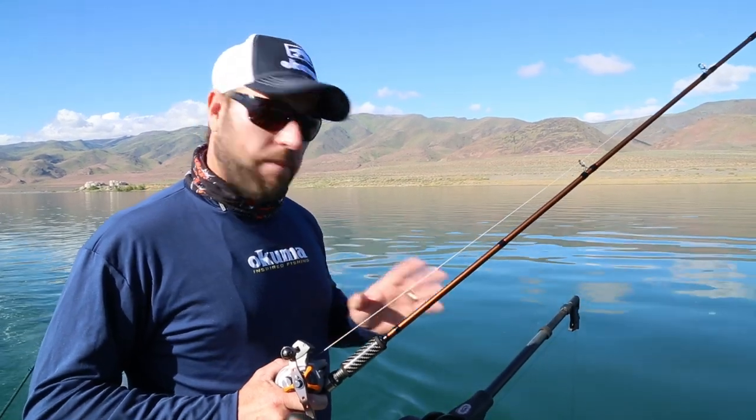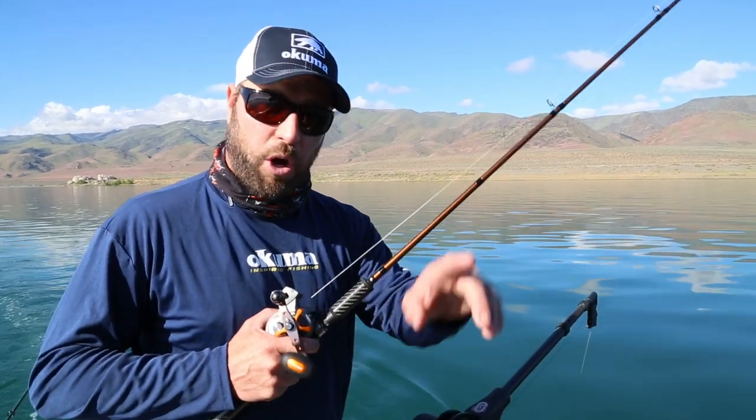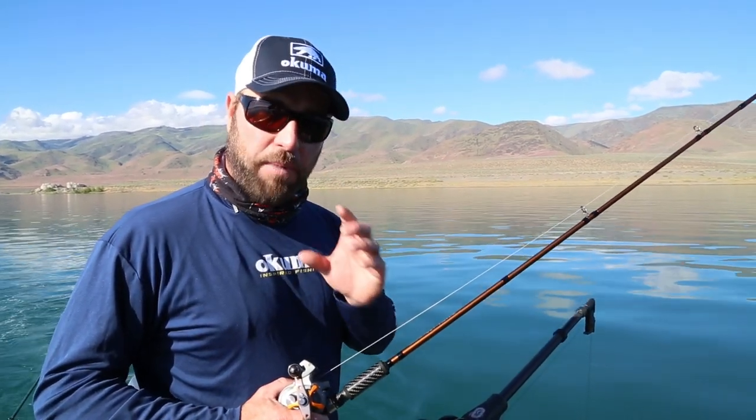One of my techniques out here is I like to chase those fish that are on the bottom — 30, 40 feet. You start printing those marks. If you're running 12 feet, 14 feet, 20 feet, a lot of times those fish won't come up and eat that bait. So how do you know you're right above their head?